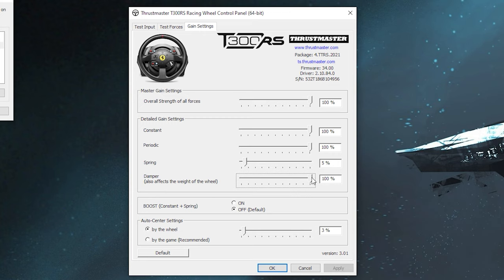Damper affects how heavy the wheel feels — I leave this at 100 and adjust through in-game settings. You may also have a boost setting; I recommend leaving it off as it can lead to clipping, though some Horizon players find it helpful for regaining control after a spin or collision — definitely play with it as it drastically changes the feel. Self-centering is similar to centering spring but Thrustmaster lets you set it per wheel, so Horizon's game setting doesn't override it. I set this very low, about 3%, just so it returns to center before a race.